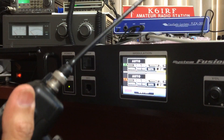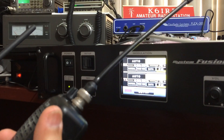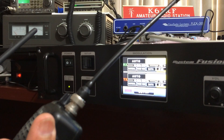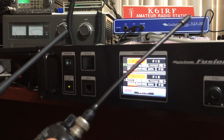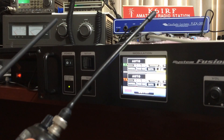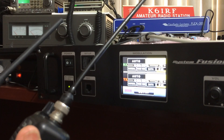It's back to normal. I don't know why it does that. So there you go guys, that's what's happening. 73.